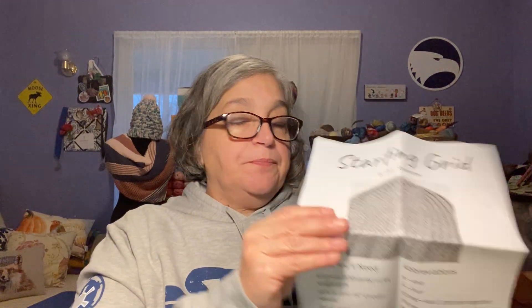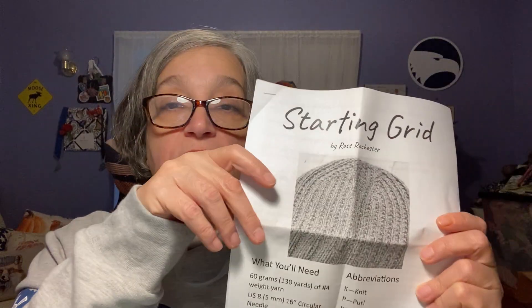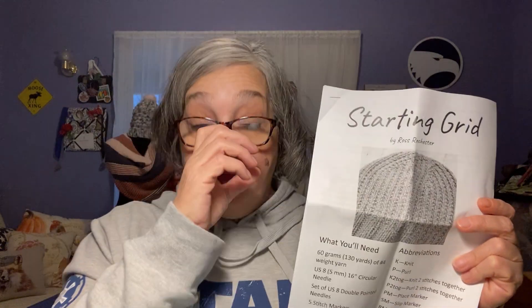The pattern is the Starting Grid by Ross Rochester. He's got a YouTube channel called Smells Like Yarn and a website where you can download this pattern and quite a few others — and they're all free. I'll link both below. He's got really, really good instructions, especially if you're just starting out knitting. The instructions are thorough and explain everything to a T.